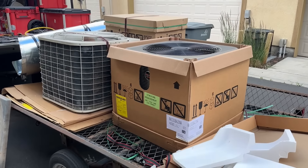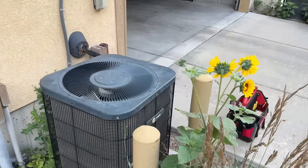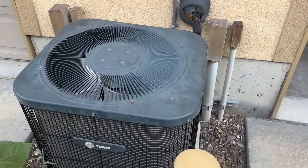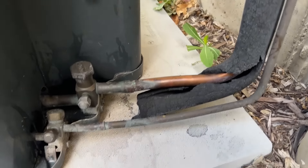Alright guys, so we've got our new condenser. This is a Ruud one and a half ton that we're going to be replacing this with. So we're going to get started.